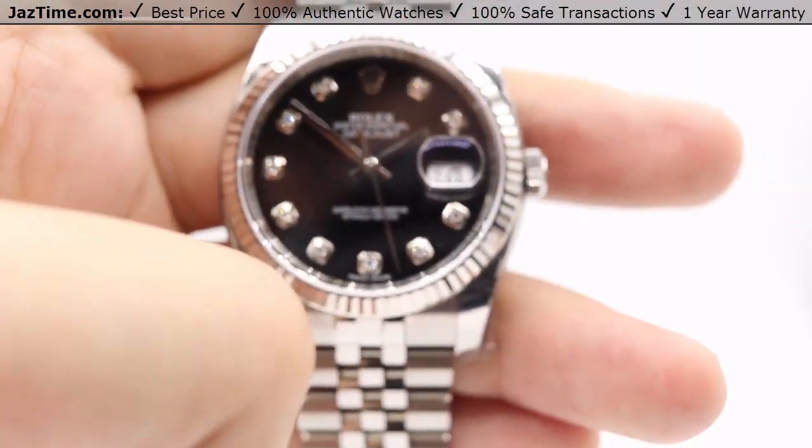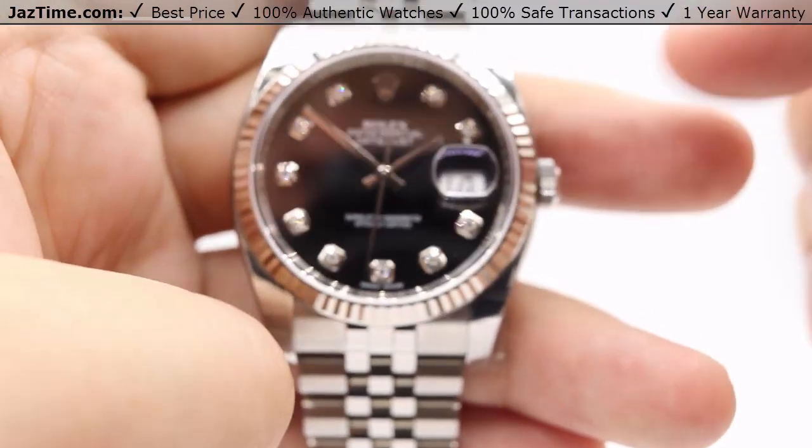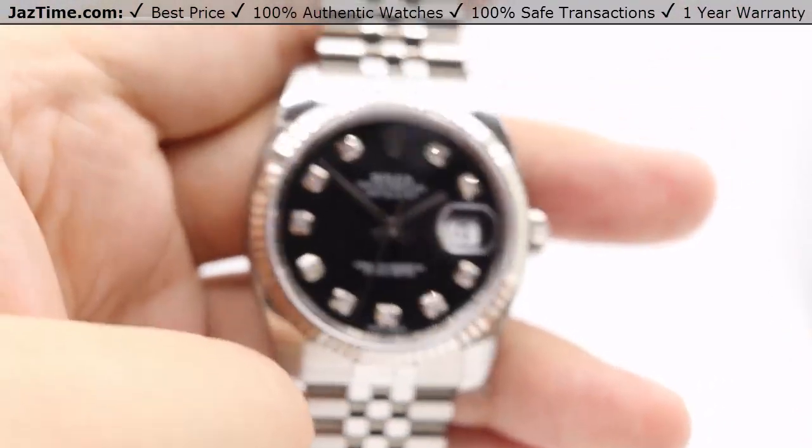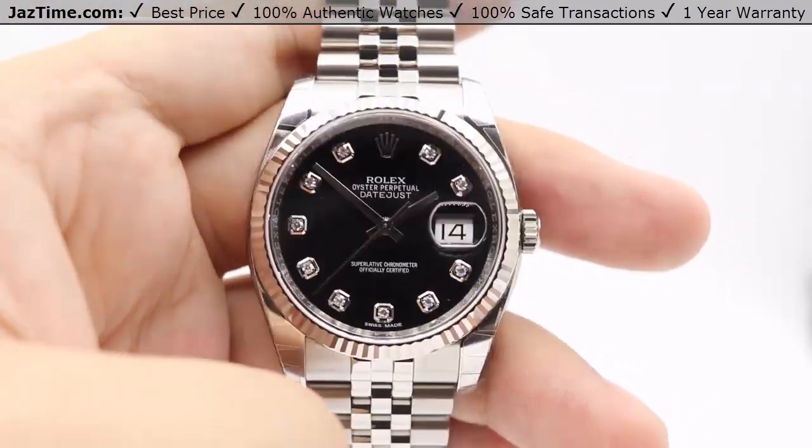Moving on to the bezel — the bezel is a very simple 18 karat white gold fixed fluted bezel. As you can see, there's a little gleaming of light off of that as I tilt it around.